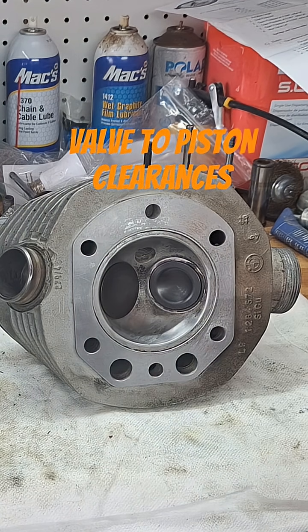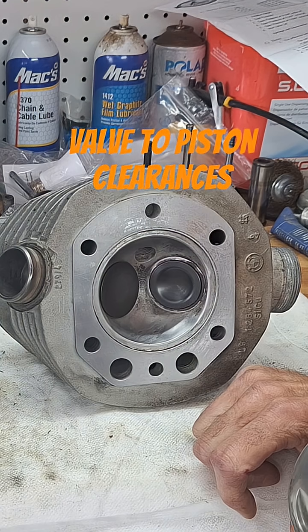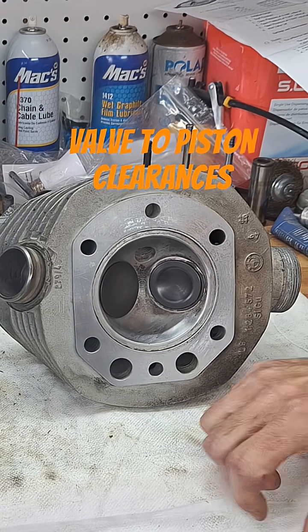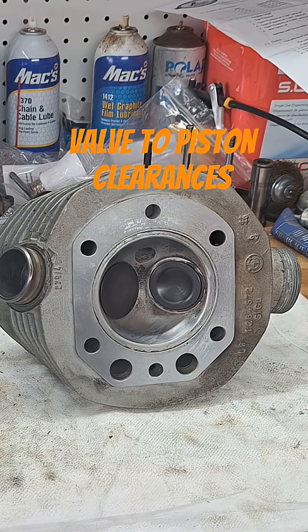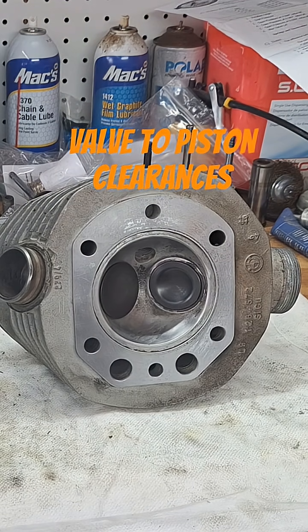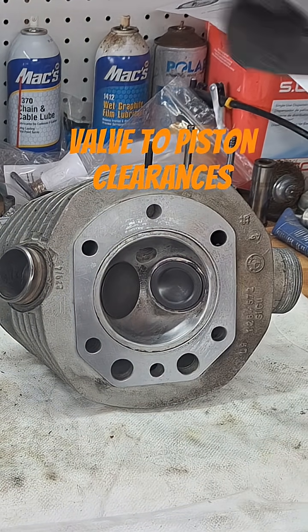Usually this would be more of a concern if you're doing bigger valves, a thicker head gasket, or a higher lift cam. Higher lift at top dead center is what you're worried about. Say you had a 0.600 lift cam — your TDC lift is really going to depend on what the cam timing is for that particular cam. You could put a 0.600 lift cam in there and your top dead center lift might actually be less than it was with a stock cam. It all depends on the cam timing.